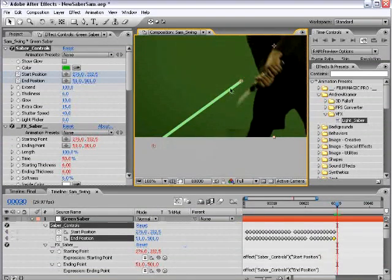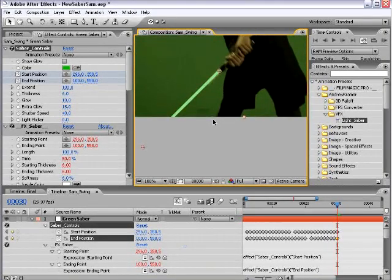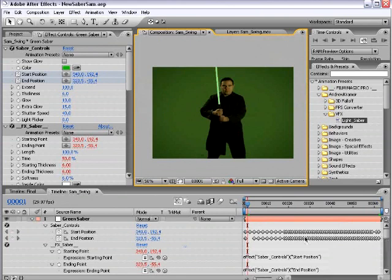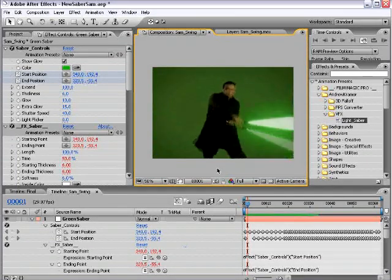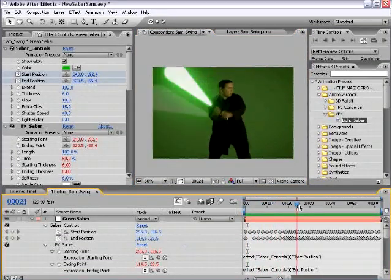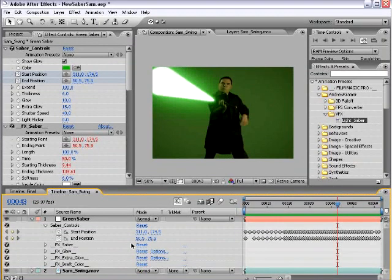Also, oftentimes you won't be able to see the end of the lightsaber, so estimate about how far off frame it is — that way you'll get better motion blur. When you're done, you'll have something like this. Turn on the Show Glow, hit zero on the keyboard, and play it back. As you can see, motion blur is automatically being calculated for fast movements, and that's all based on the expression I've already pre-created that you don't even need to touch or think about.